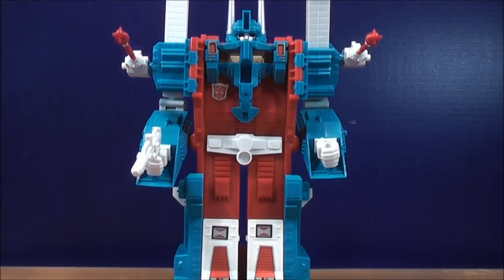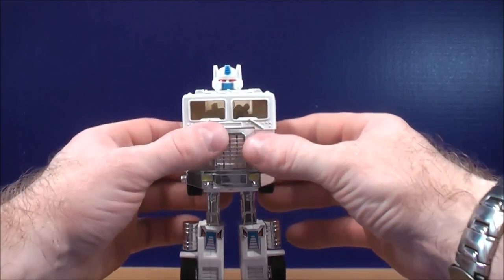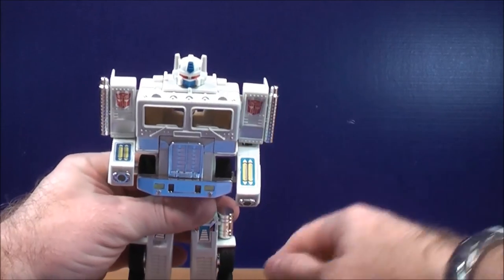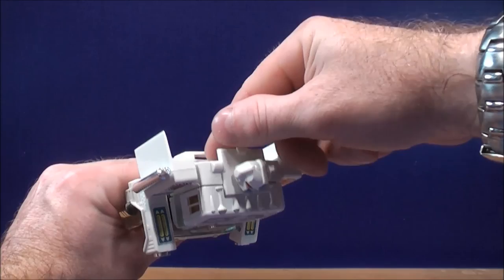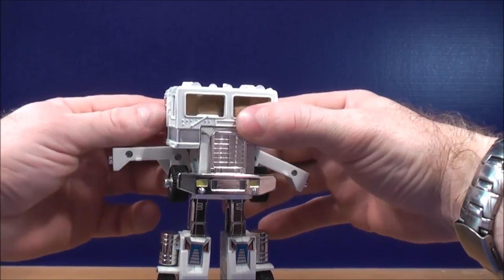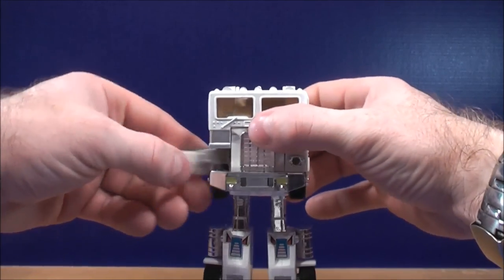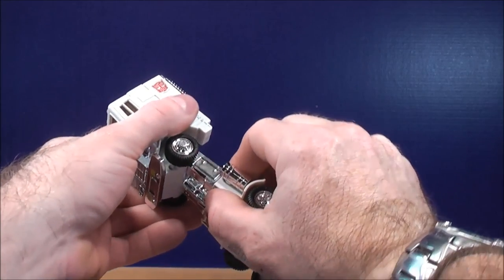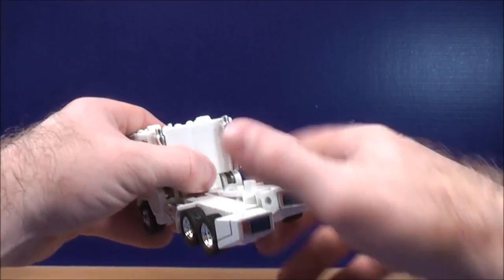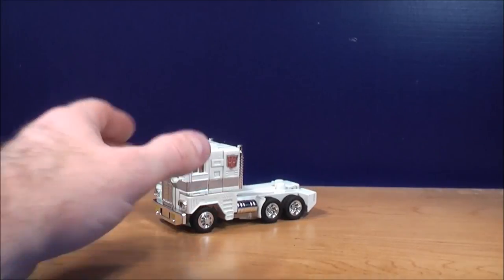Now it's time to get this guy back into his vehicle mode. First, tuck the head in, bring the fists out and store them inside the cab for safekeeping. Bring the shoulders back, bring the arms in. With the legs, bring them all the way up on both sides. And here you have Ultra Magnus back into his truck mode.